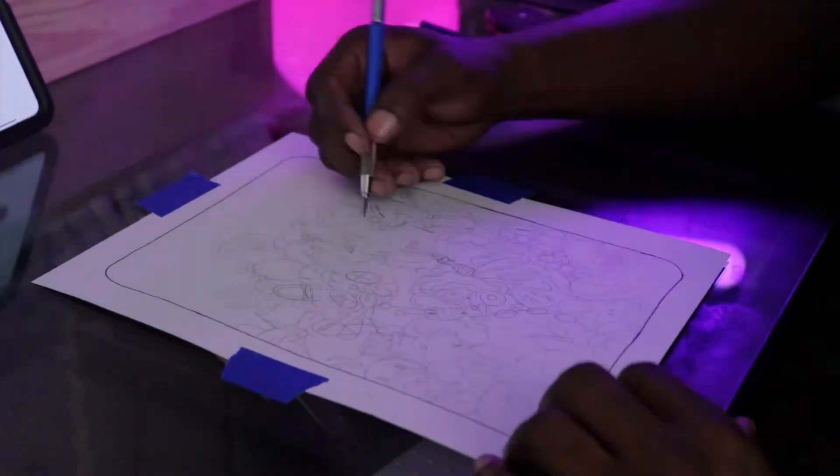iPad dry, now it's time for me to work on this sketch. Alright, sketch done. Now it's time for me to transfer the sketch using my trusty transfer paper.